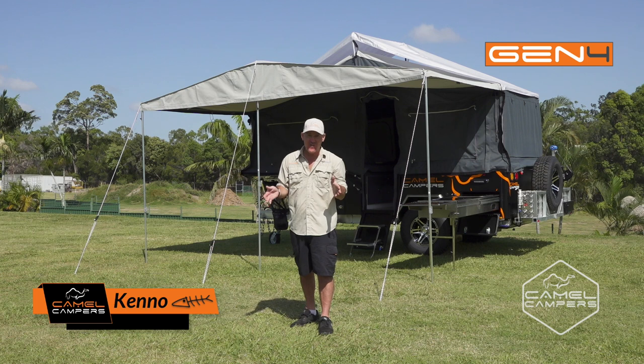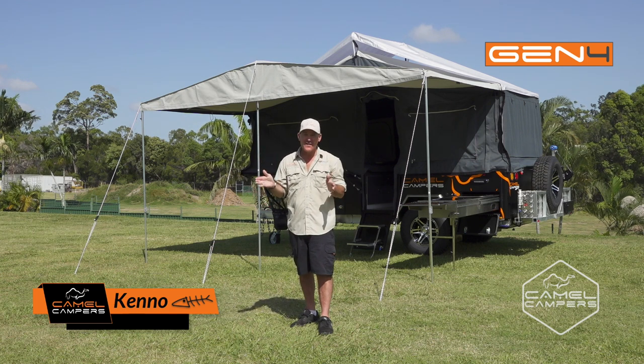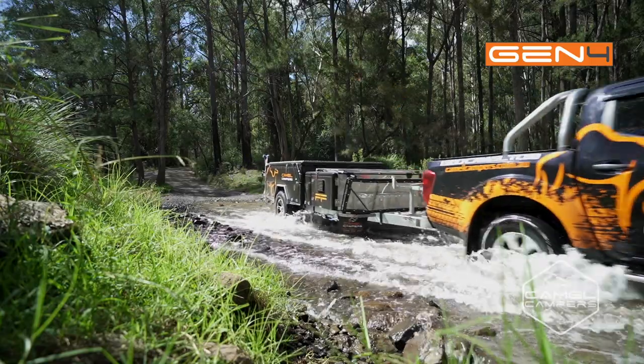Sometimes the best things in life are simple, and this Camel Camper's forward fold is exactly that. Perfect for the great outdoor escape for a family up to four, it's light, easy to tow and very easy to set up.